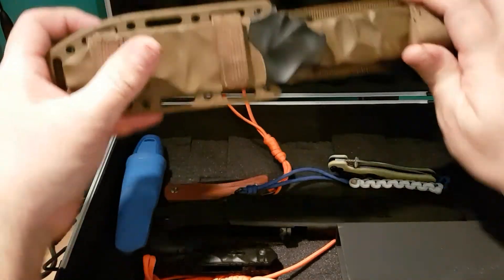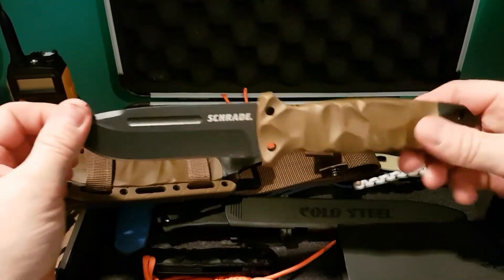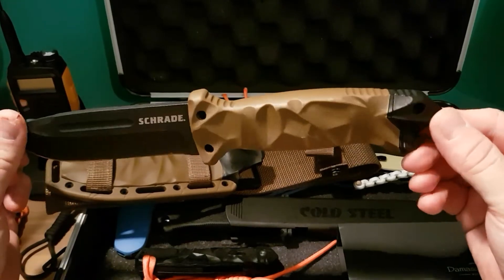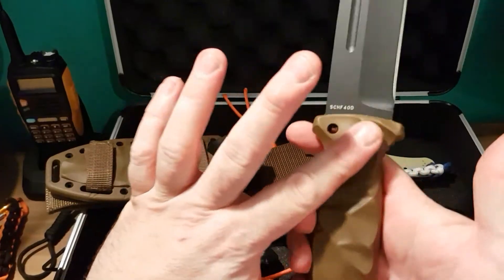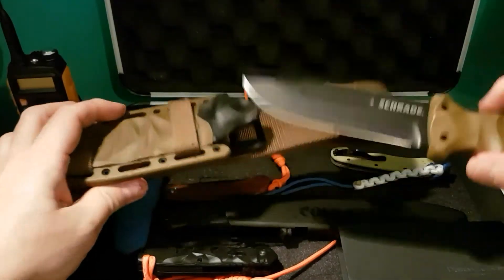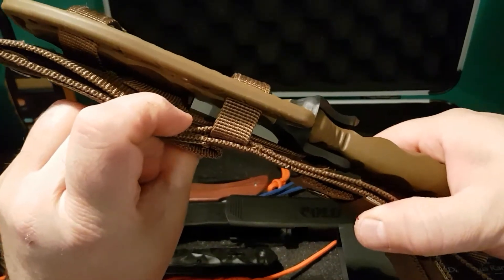Here is my Schrade F40D, three-quarter tang drop point — I believe it's a full tang that goes through the handle. It's really quite a heavy blade, really nice. I like the shape and I like the feel of that one. It has a built-in sharpening stone just at the back behind the guard.